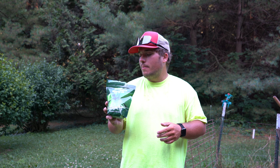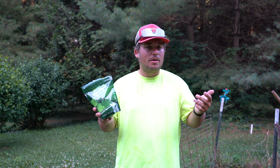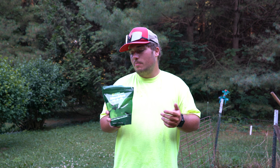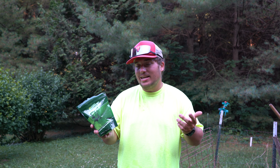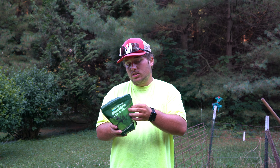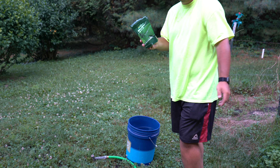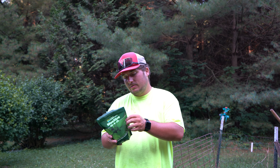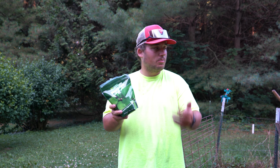On the bag it says to add it every week to twice a week, so we're going to try that out and see how the plants react. This video should be uploaded on the Fourth of July, and it's Wednesday the 29th right now, so we're going to add some and come back four days later — right before the video uploads — to gauge how much the plants have grown. I'm sure it won't be too crazy, but I think the growth will be better than without it.